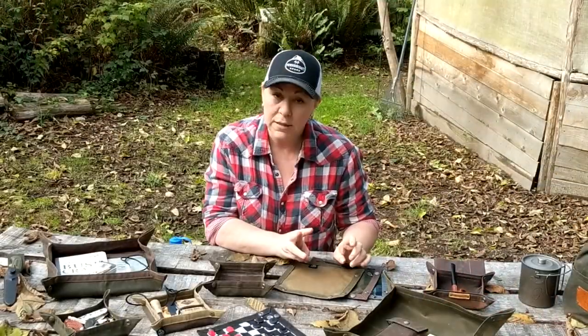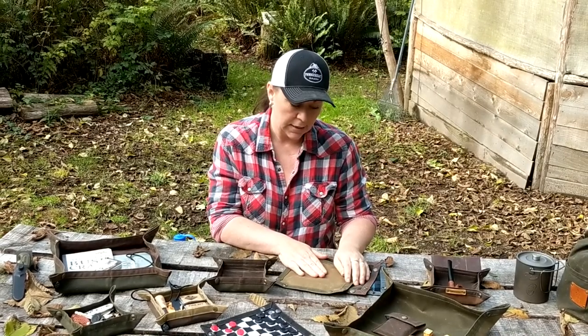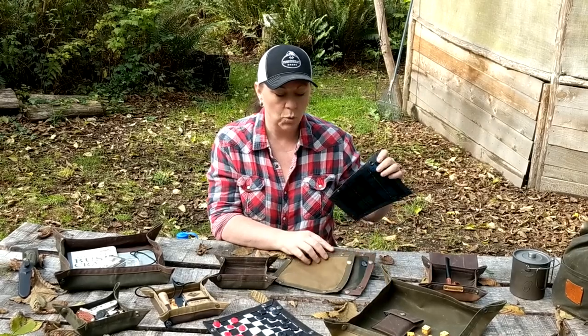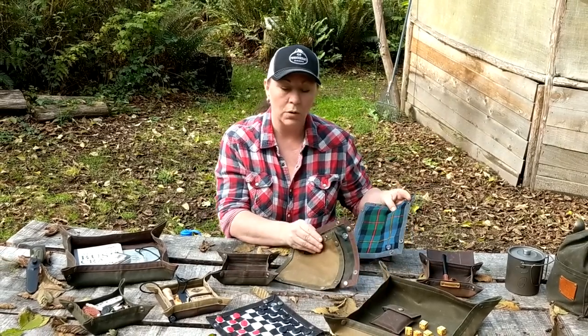They come in three standard colors: green and brown, tan and green, and green and tan. But we also offer them with cool linings — this one has a flannel lining, and we also have some with wool lining.